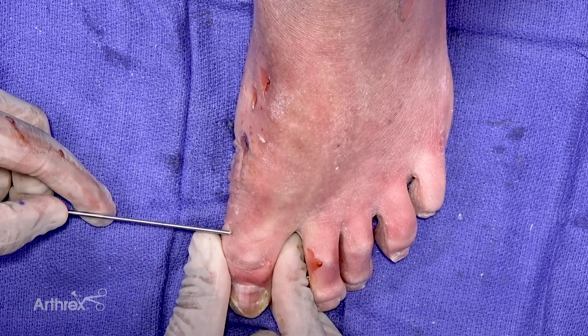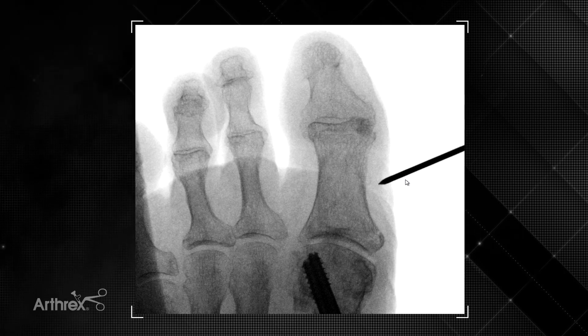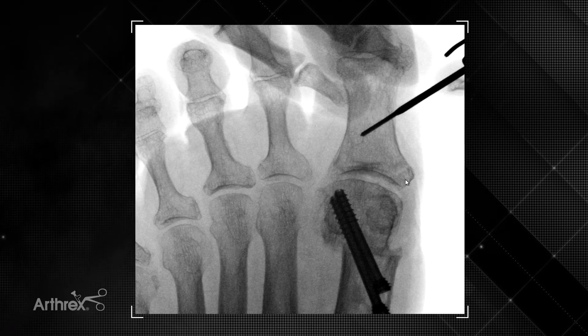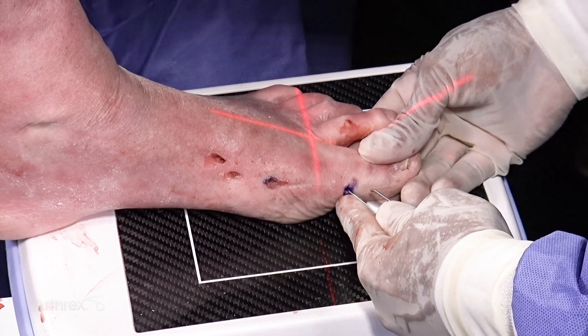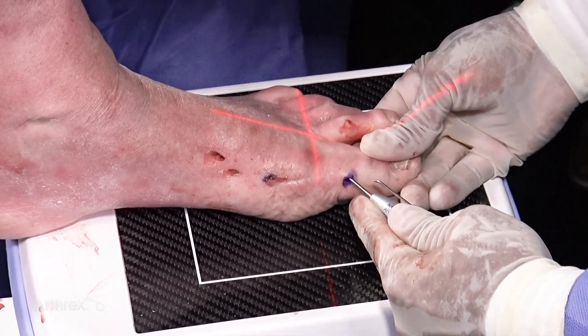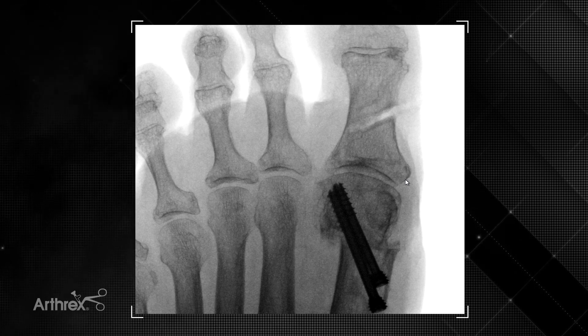Under fluoroscopy we confirm placement of our incision, which is made with a beaver blade followed by blunt dissection and periosteal elevation. The x-ray demonstrates that the Akin burr differs from the metatarsal osteotomy burr — it is a 2mm by 12mm burr, which helps maintain the lateral cortex and makes it easier to maintain a hinge for the correction.